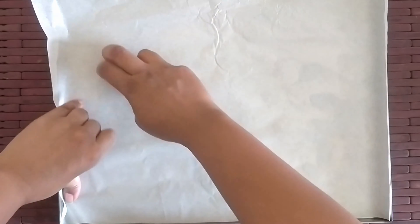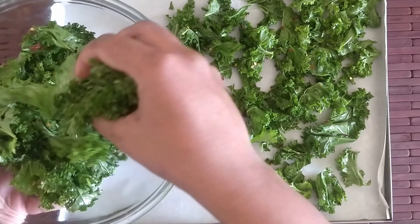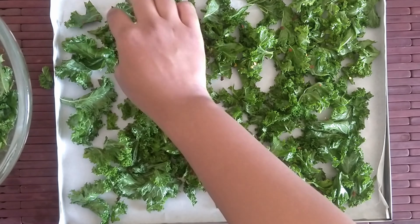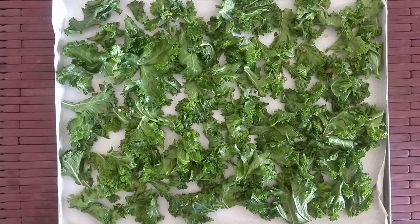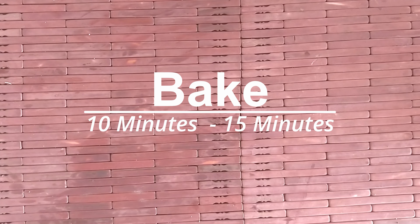Put a parchment paper on your baking sheet, arrange the leaves flat on the sheet, and bake for 10 to 15 minutes. Make sure not to overcrowd the leaves, otherwise they will steam instead of bake. At the halfway point, turn the leaves over so they bake evenly.